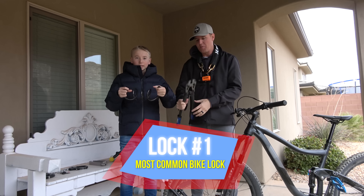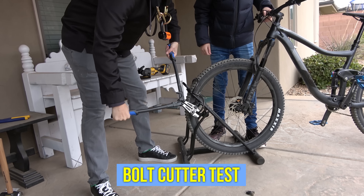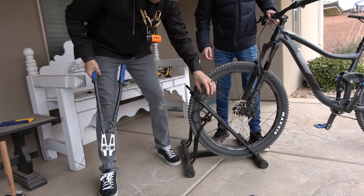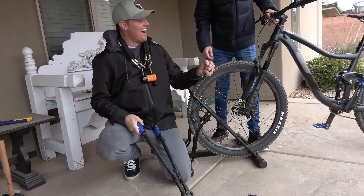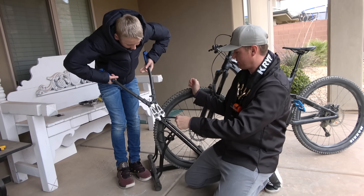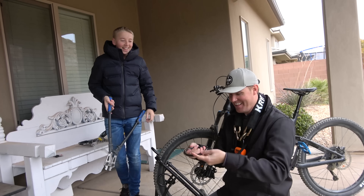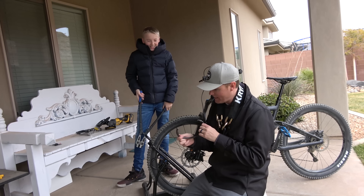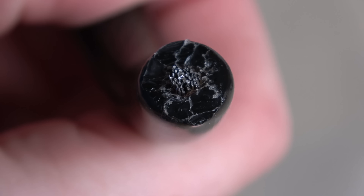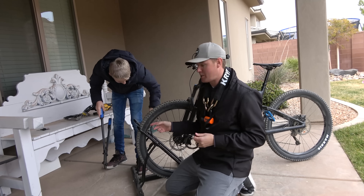This is Lincoln's lock that he's been using for a while. Let's test it with these clipper things and see if it will cut. This is the typical bike lock that you buy. On the inside, there are like 16 different wires or cables, and they're very, very weak. So if you're trying to really keep your bike safe, it may not be worth it buying the cheapest lock possible.